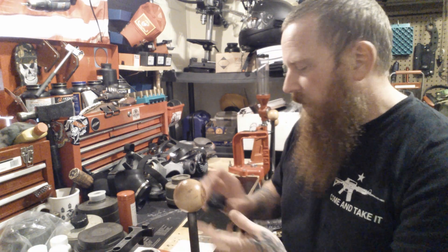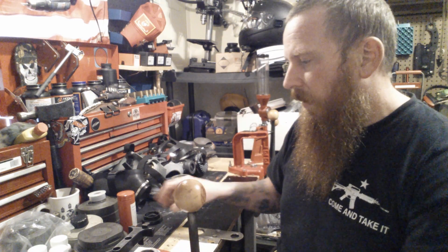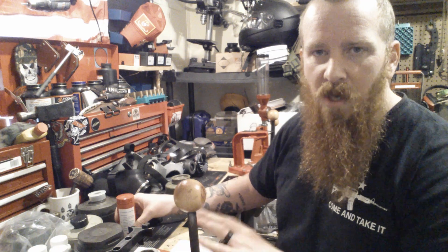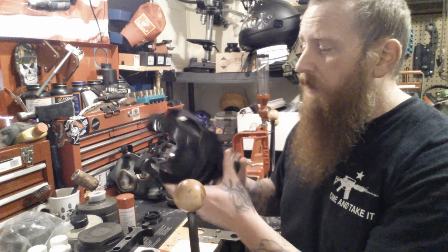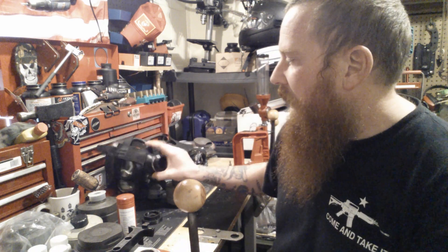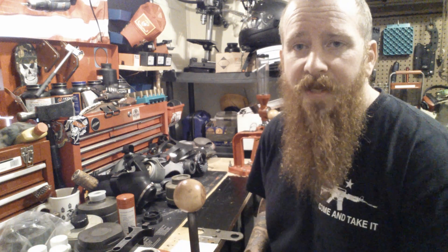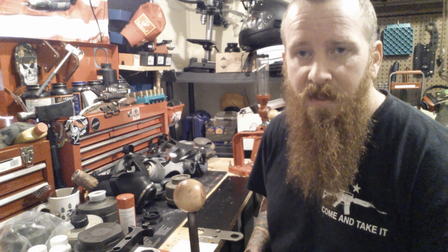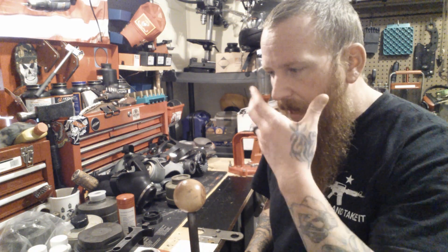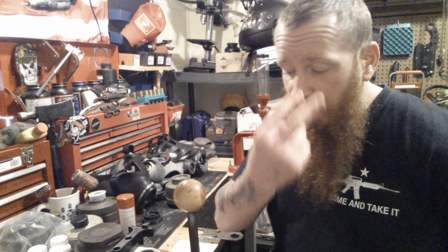I'll leave a link in the description for the 40mm to 60mm adapter. For cleaning: use Dawn dish soap, a couple of drops in a sink full of water, wash softly, and air dry. Never fold or wad them up — they'll lose their shape and won't fit your face correctly. Give the mask at least five minutes to seat to your face before running checks. As the rubber warms up it fits better. Make sure it's nice and tight, and always protect your eyes.